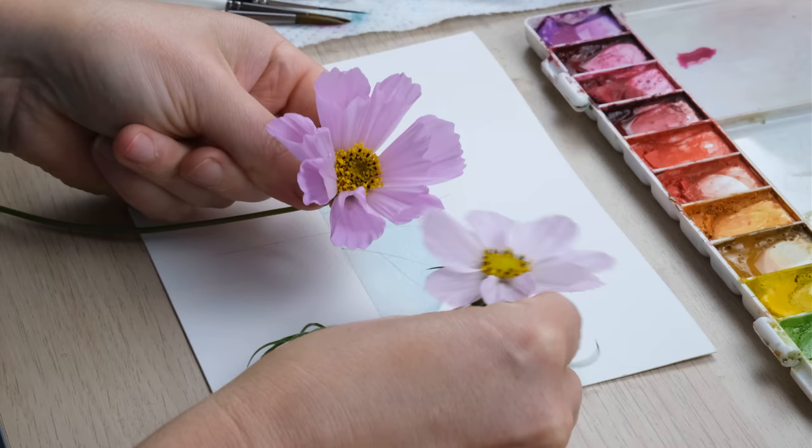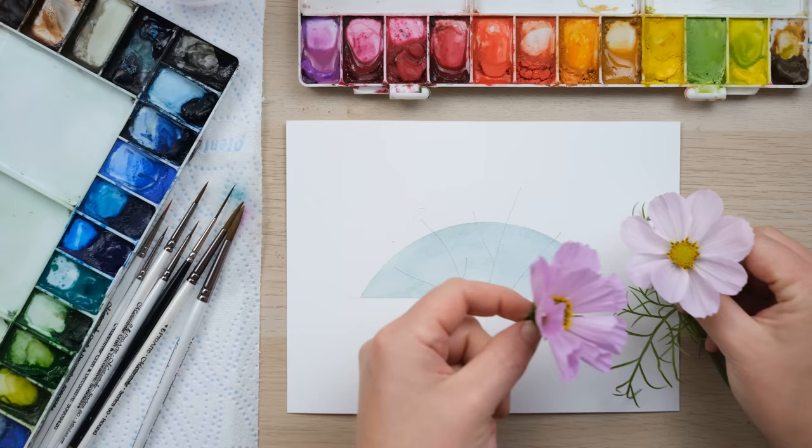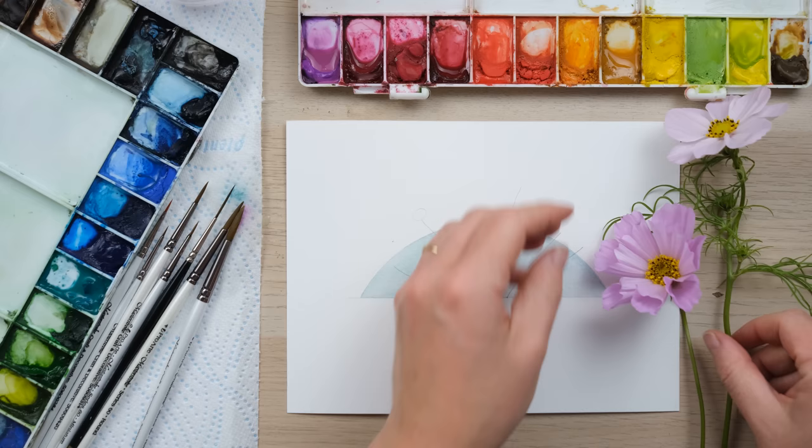Another great October flower is the cosmos — an absolutely amazing petal flower. Here are two examples, again grown by my very talented mother-in-law who keeps me in flowers, so thank you very much Judy.